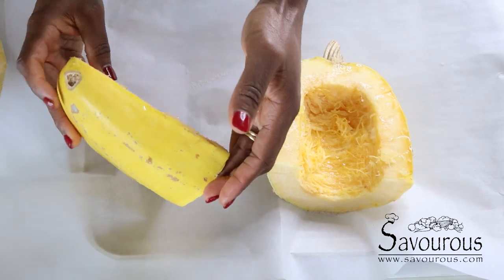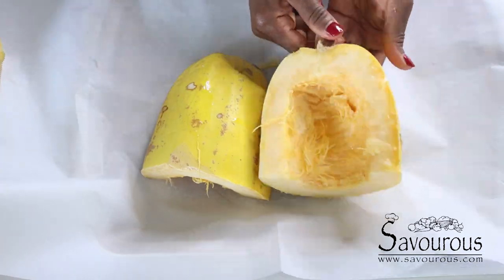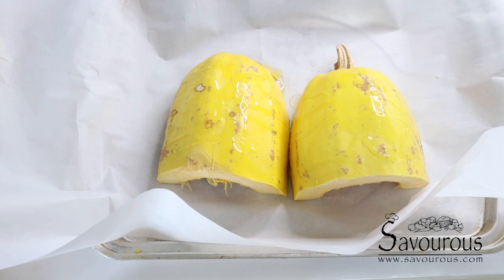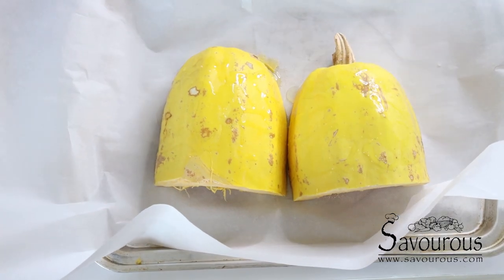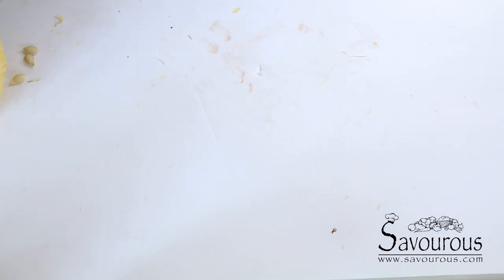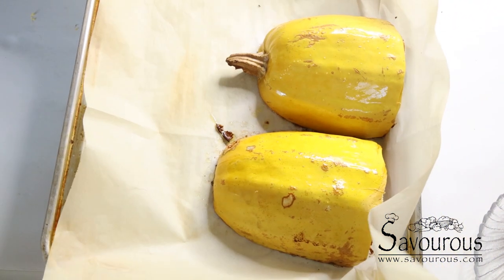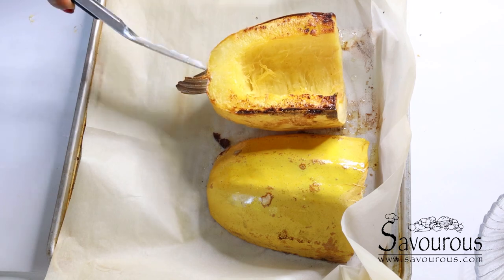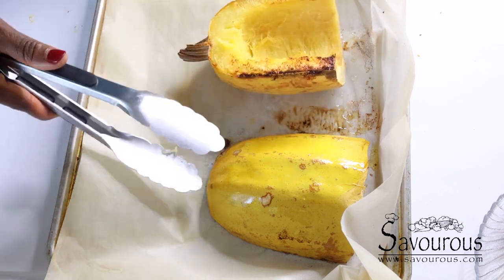I'm placing my squash upside down just to prevent over-darkening of the inside. I'll be baking this at 400 degrees Fahrenheit for about 25 minutes. You'll know it's ready when you poke the squash with a fork and it's softer, because before placing it in the oven it was really hard.